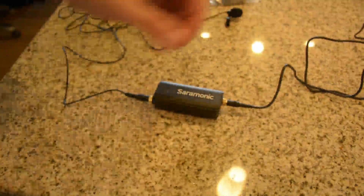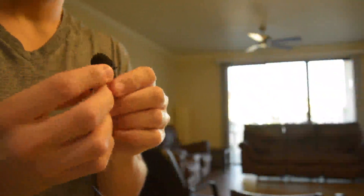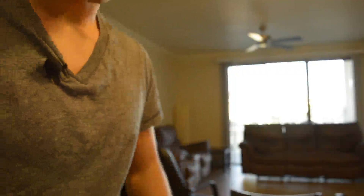I'm going to go ahead and adjust the camera real quick so you can see. You're going to want to wear fitted clothing and clip it on about six inches away. We might lose audio for a little bit, but here it goes — I'm going to plug it in.